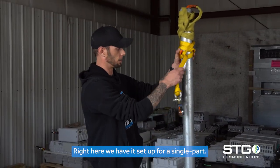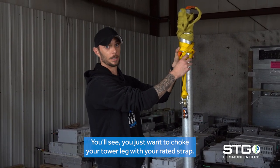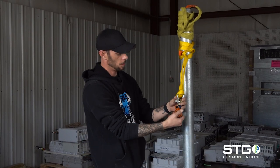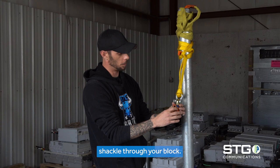Right here we have it set up for a single part. You see, you just want to choke your tower leg with your rated strap. Have your strap around the shackle, shackle through your block.